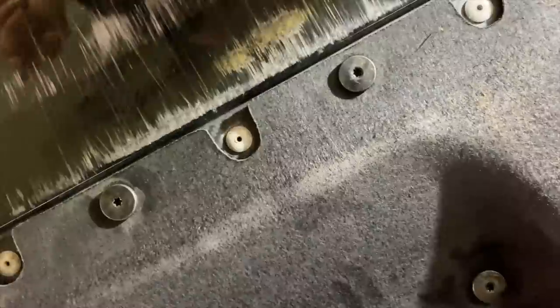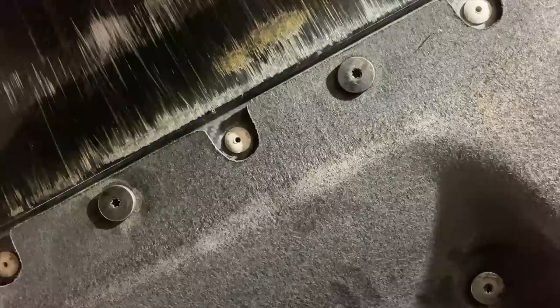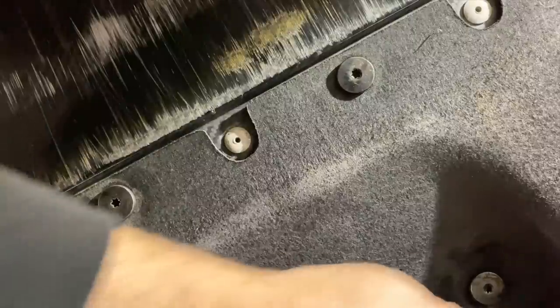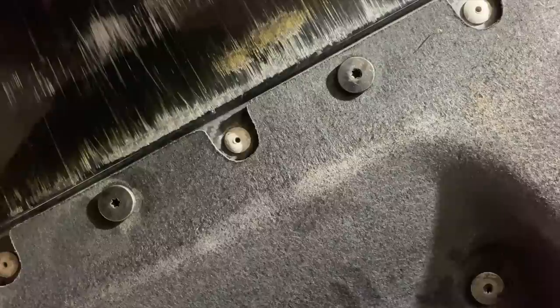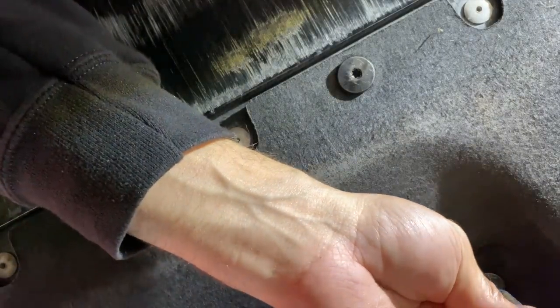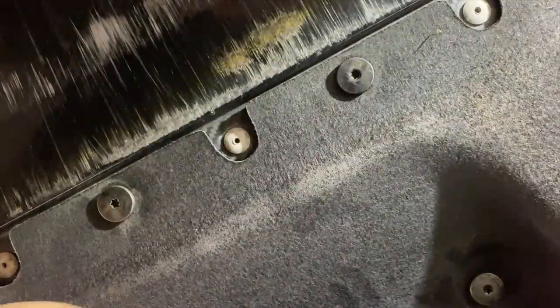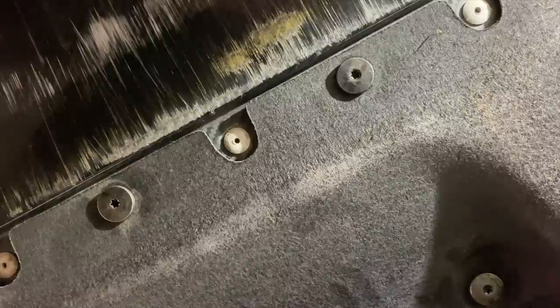The underbelly panel is all installed. I did all the hardware by hand after removing the corrosion with Evapo-Rust and spraying WD-40. When installing underbelly panels I always do it by hand — I don't use the impact gun because I don't want to strip the heads or over-tighten them so they're impossible to remove next time. You can use the gun to remove them, but always install by hand.